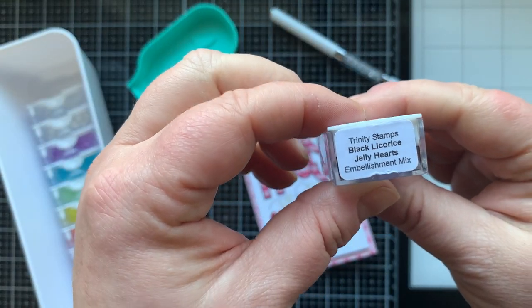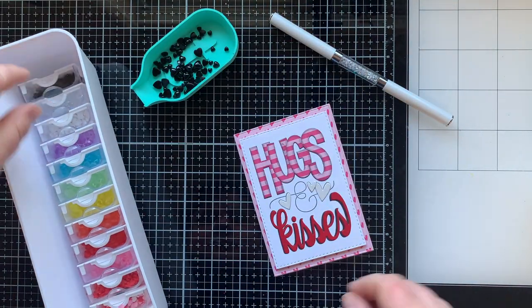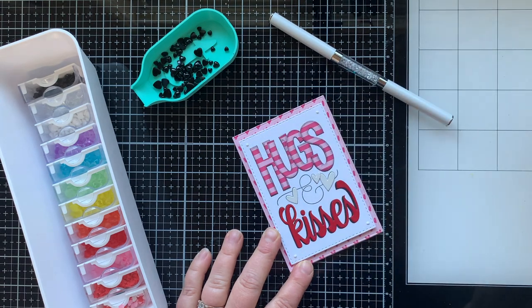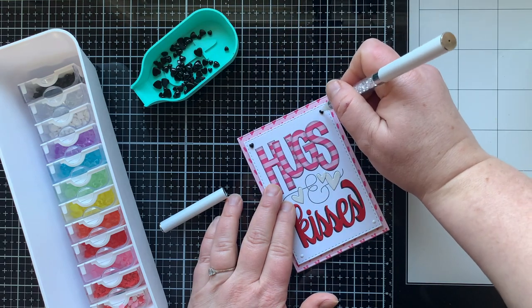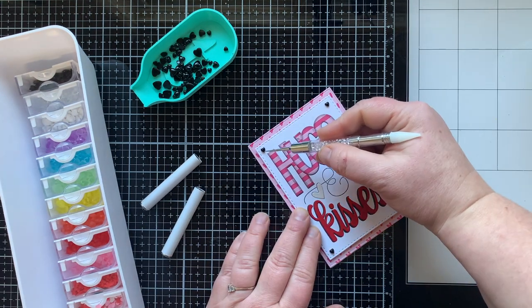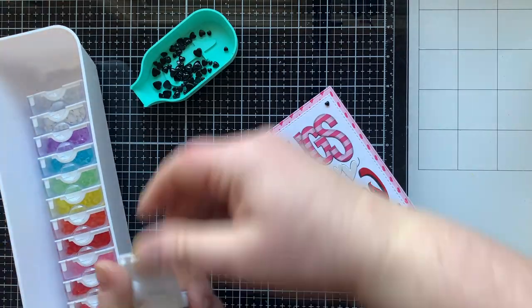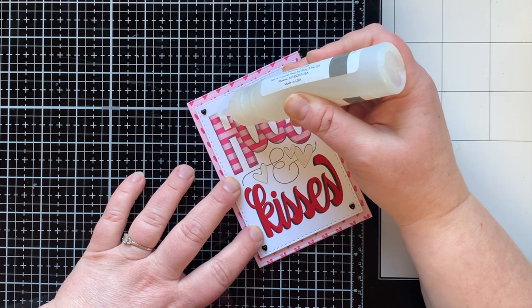For embellishment I have the black licorice jelly hearts. If you find an embellishment that you love from Trinity, chances are you can get it in every color in the rainbow plus white plus clear — it makes me happy. These are the things that make me happy. I put the tiniest little heart in each of the four corners on this card just to make it look like it's kind of tacked down, and I love how that looks. So now we just need to embellish the word 'kisses' and the word 'hugs' just a little bit more.